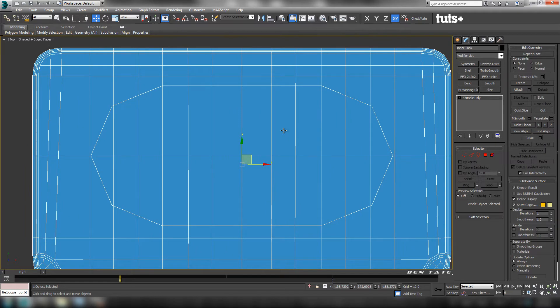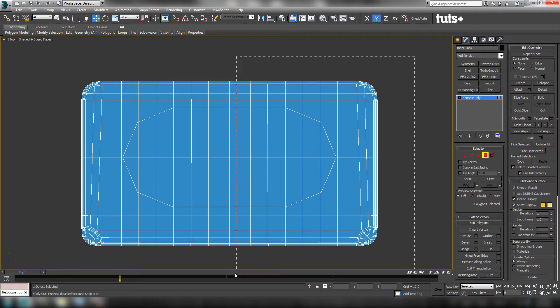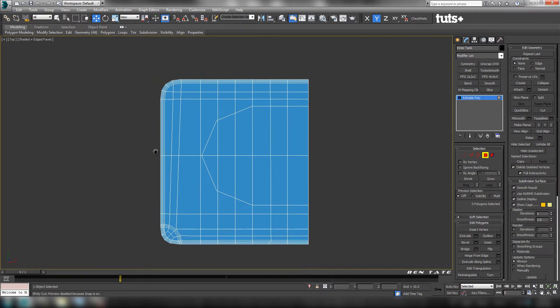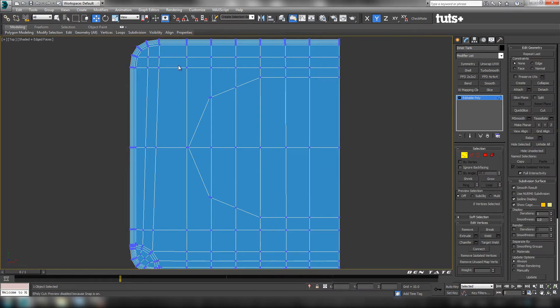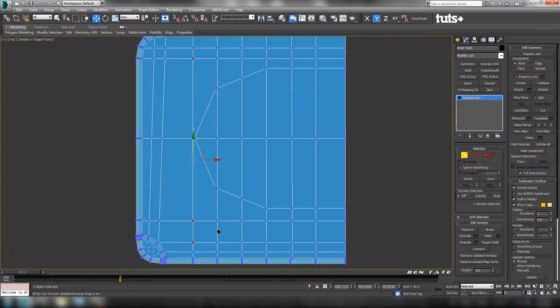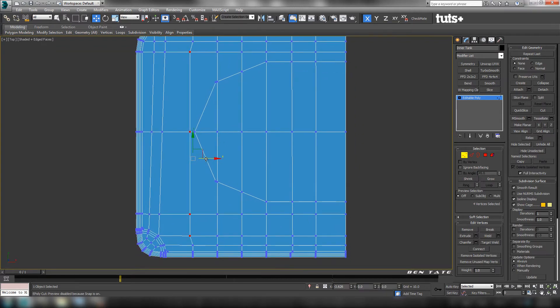We're going to need a little bit of cleanup here. Rather than doing it on both sides, let's cut it back in half and work on one side at a time — delete everything on the right side of the center and clean out the left side. I don't want to weld this point over to this vert; I actually want a little more space between these. Let's grab these verts — maybe these three, and this one as well — and move them over to create a bit more space.